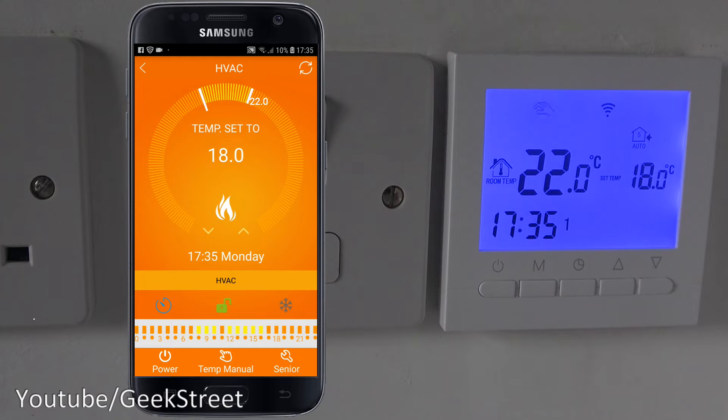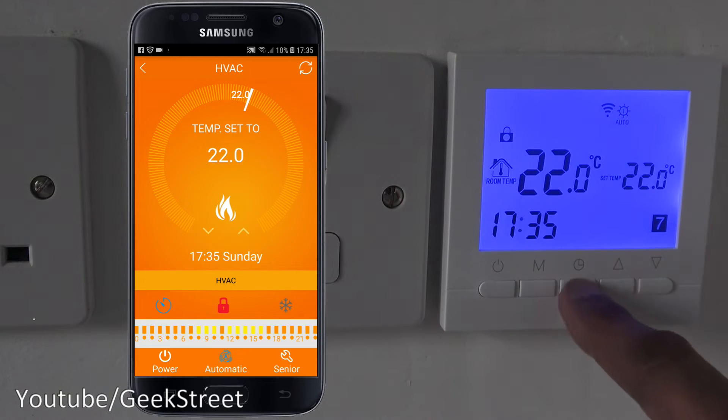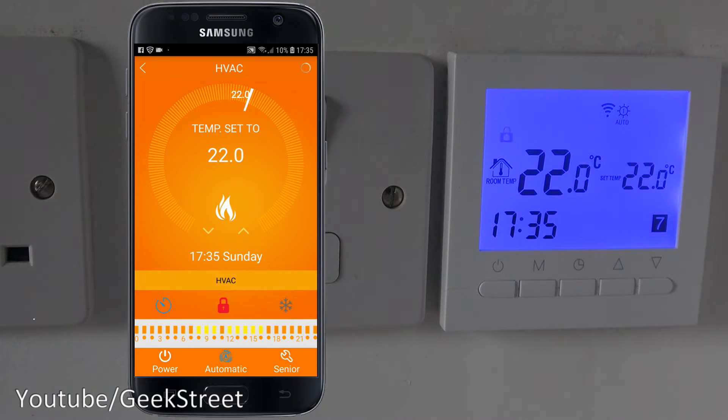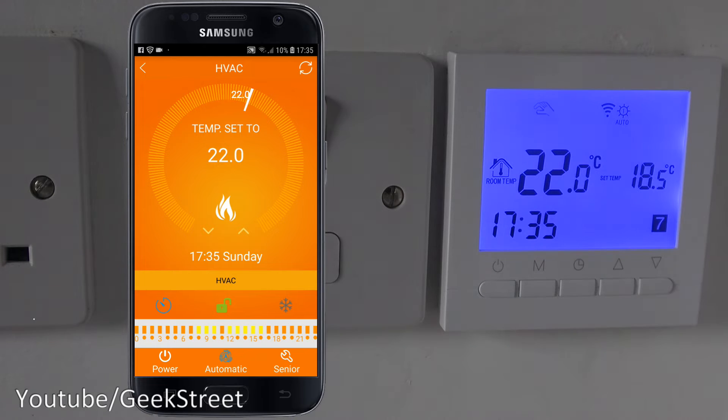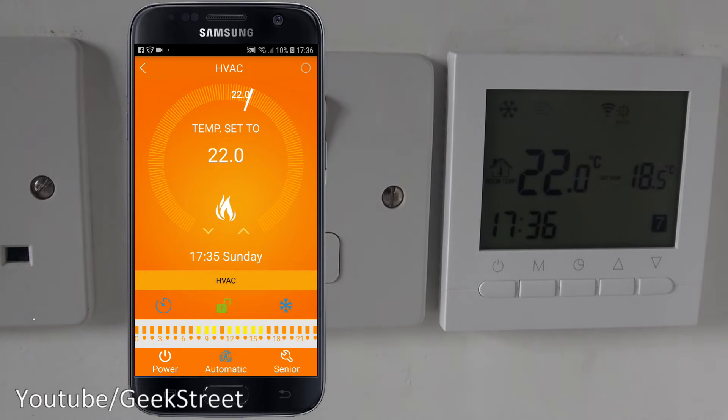The time and date are incorrect, but there's a time icon — clicking it synchronizes and correctly sets the time and day on the thermostat. There's also a lock icon: useful if you have young children who might mess with the buttons. Locking it prevents temperature changes from the panel; unlocking via the app restores control. Next is an anti-freezing option for water heating systems, but since I'm not using that, I'll just turn it off.